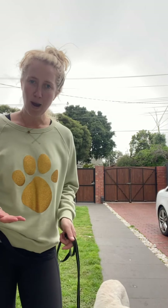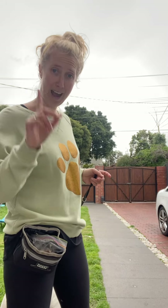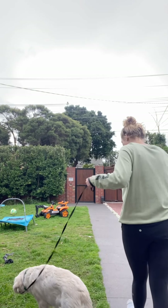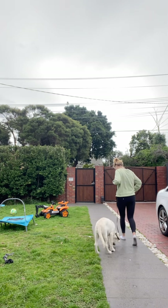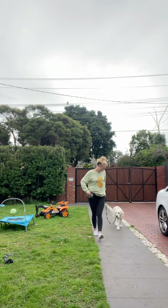Getting it right in the house is so important. Once you walk out that gate the distractions are next level — birds, trees moving, people, cars, bikes, scooters, kids. Get your loose lead walking correct at home first without the lead, encourage your dog for wanting to be near you, then pop the lead on and practice in the house. Once your puppy starts to get this, you can start to reduce the amount of treats you're giving.